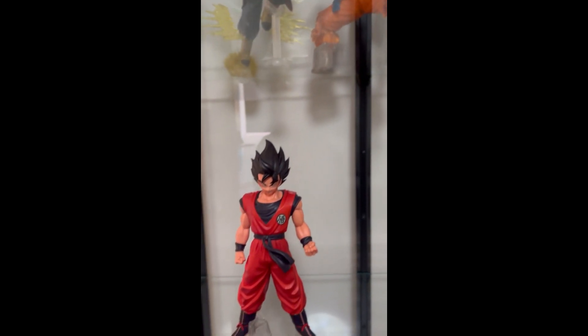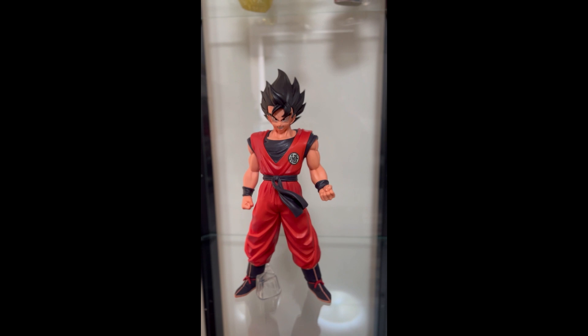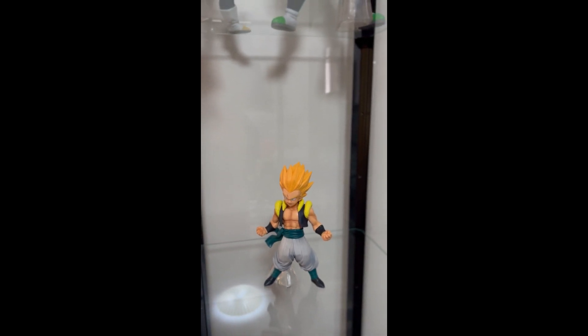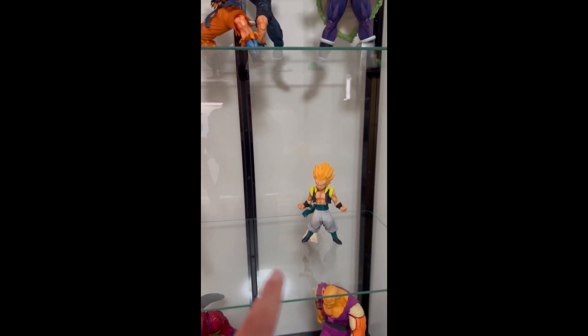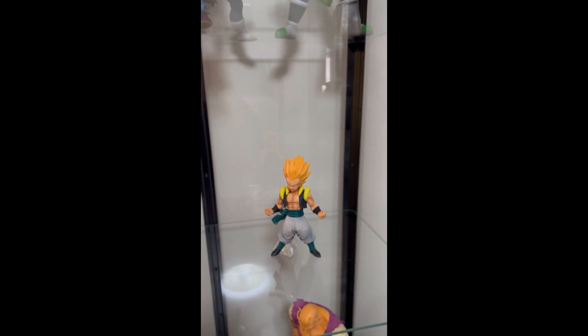On the next shelf we have the Kaioken Goku from the latest collection — really nice. And then we have a Gotrunks Super Saiyan. This one is a placeholder just to have something on this shelf; I will have a new piece here soon, and this Gotrunks will go into my other cabinet.